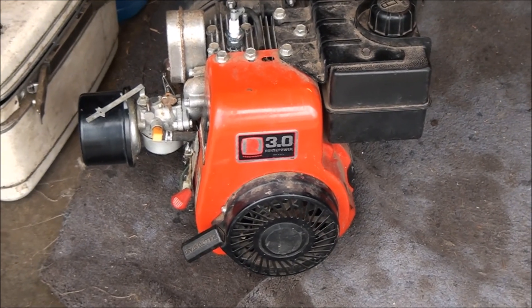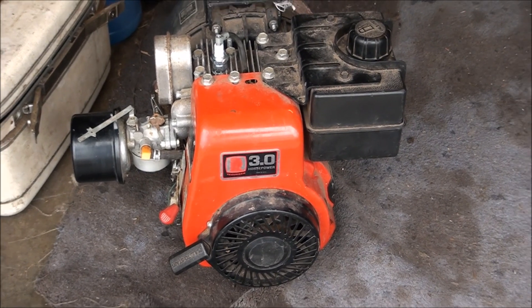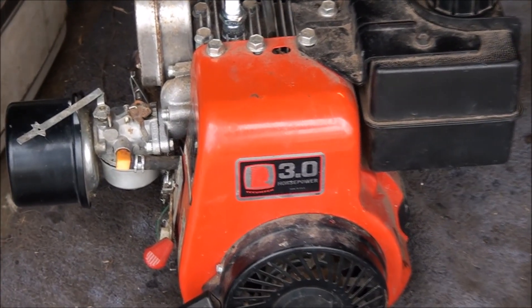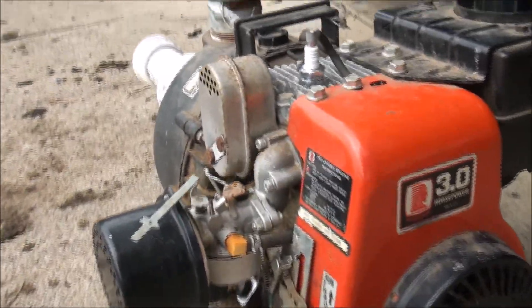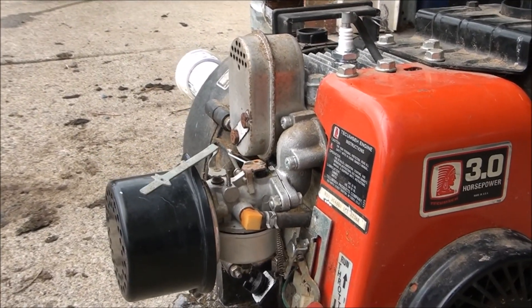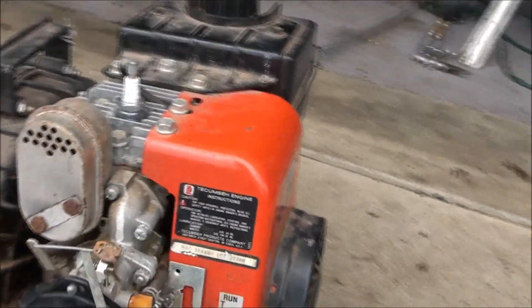I really didn't find what was preventing this motor from running. Everything looked pretty clean — it may have been that the float needle valve and seat needed to be replaced. This one we'll chalk up to being a mystery. Now that we have everything adjusted to the preliminary initial settings, we're going to start it up and once it warms up we will fine tune the carburetor.